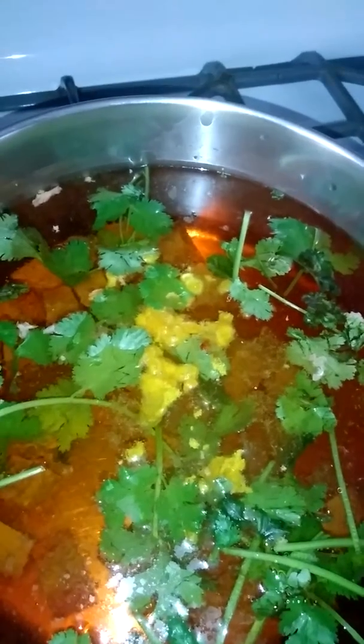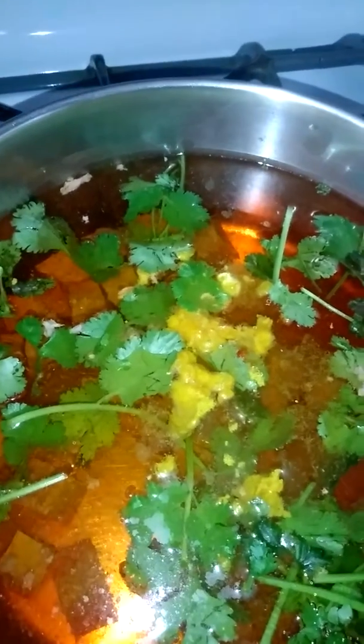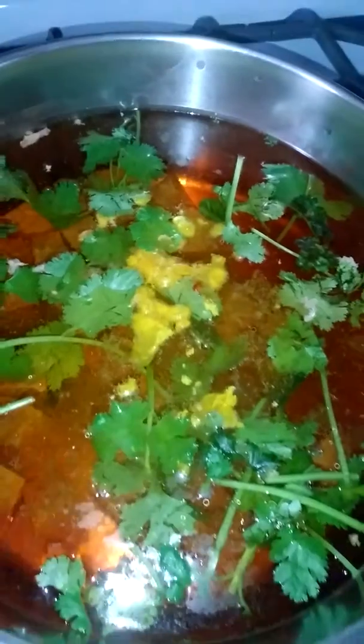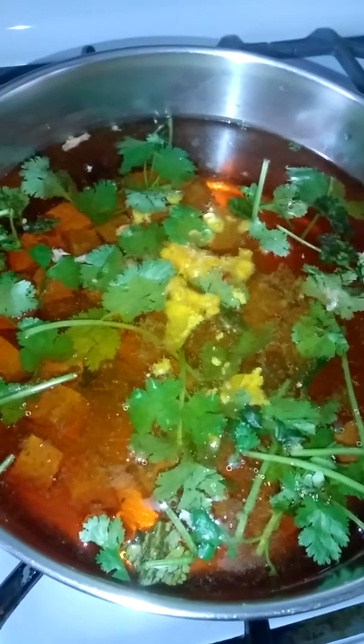Y otro paquete de... se me olvida el nombre, ay, ya se me olvidan los nombres. I already forgot the name of what I'm putting inside my soup. I am going to put vegetables, voy a poner vegetales.